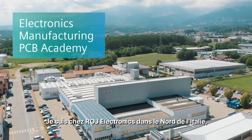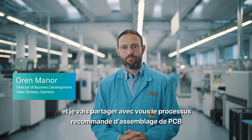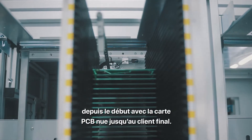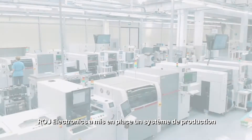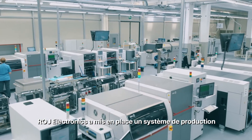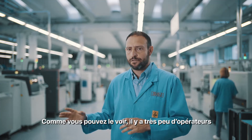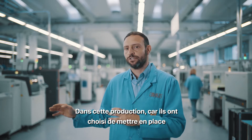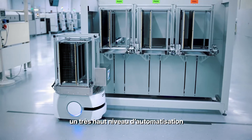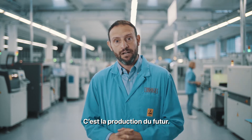I am here at Roy Electronics in Northern Italy and I'm going to share with you the PCB assembly process as it starts from the bare board PCBs to the end customers. Roy Electronics have implemented a very advanced Industry 4.0 PCB assembly shop floor. As you can see, there are hardly any operators on this production floor because they have chosen to implement a very high level of automation. This is the shop floor of the future.